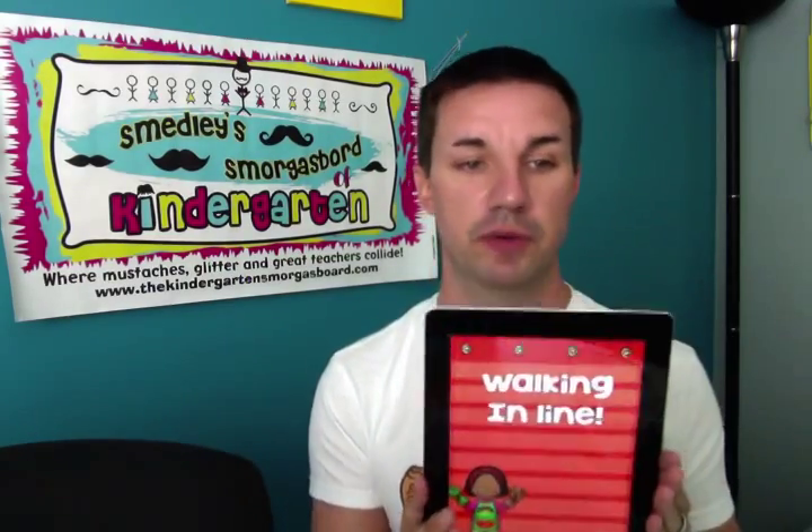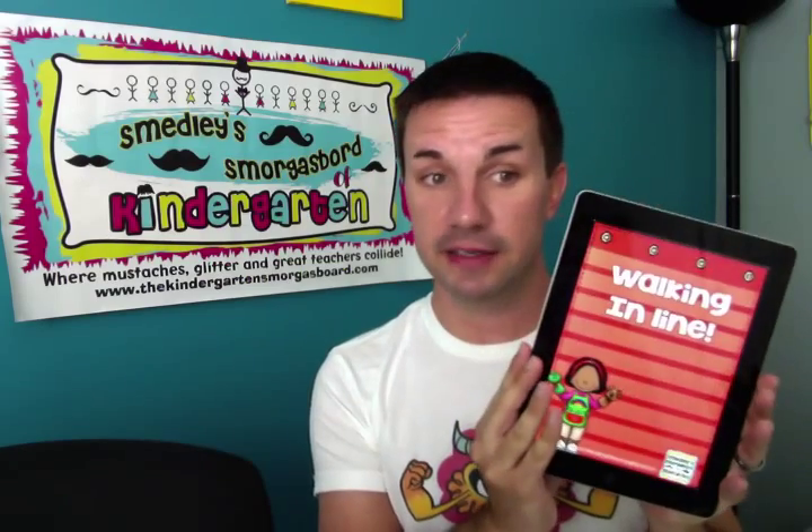Next, walking in line. I use numbers — my kids are in alphabetical order numbered one to fifteen, and we line up in order from day one. No fighting, no pushing, everybody's in the same spot. Every day I pick a new line leader, a new caboose, and a door holder. Then it's the hallway procedures: facing forward, safe hands, bubbles, marshmallow toes, walking in line.